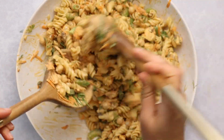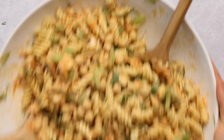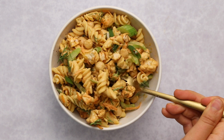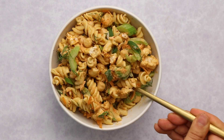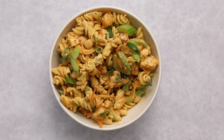It should look a little something like this once you're done mixing. Clean up your bowl and plate it as desired. I love this pasta salad — it's a really unique combination of flavors. The celery and carrot are still nice and crunchy, you get the heartiness from the chickpea and the pasta, and the spicy tanginess from the dressing helps cut through that heartiness to make it a well-rounded and refreshing meal.